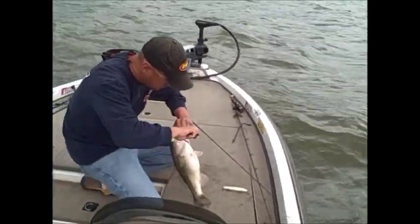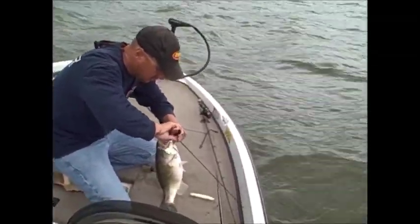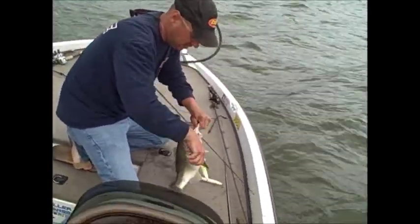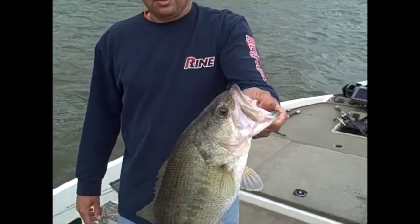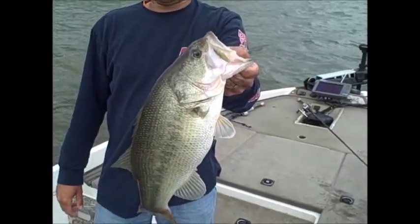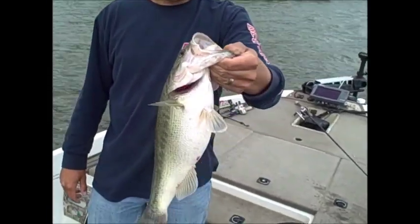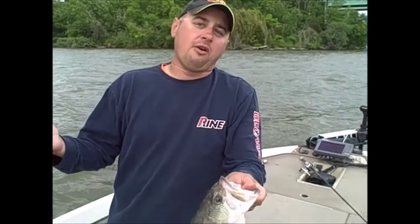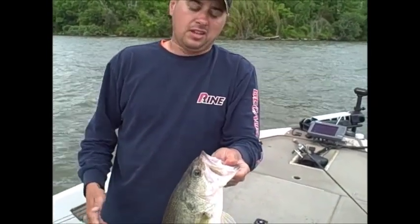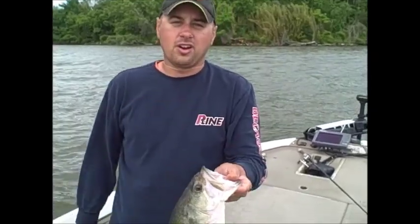There you go guys - showed you how to work the draft, showed you how to pull your crankbait out there and pull it into the eddy. Five-pounder right there - it's a good one. We've caught probably 30-35 keepers in about an hour out here. I mean, I spend a lot of time out here, but if you do the work with your electronics you can catch them too.